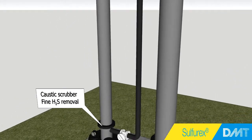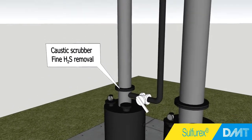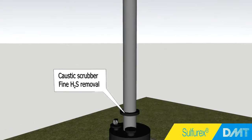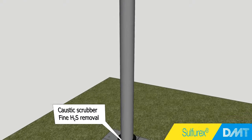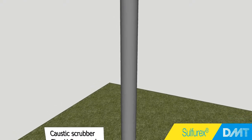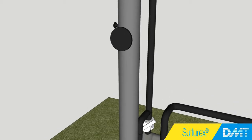The second stage is the caustic scrubber. Just like the soda scrubber, this is a countercurrent scrubber with a packed bed. In this reactor, however, caustic is directly used to convert CO2 and H2S to soda and sulfide. Part of the soda produced in the caustic scrubber is reused in the first stage.